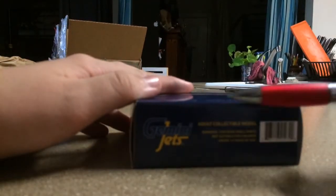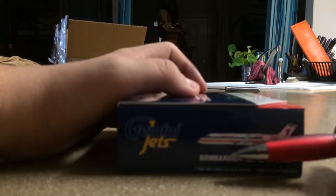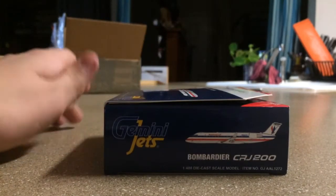Gemini Jets logo, Gemini Jets warning stuff, and the barcode on the side flap — same as the last one — and we already took a look at the bottom.